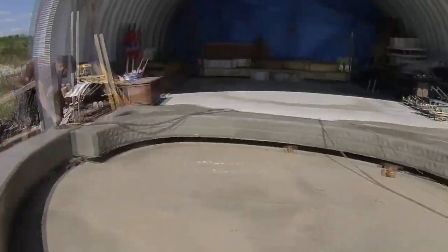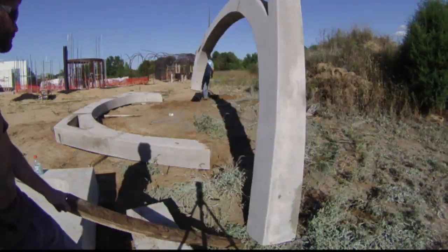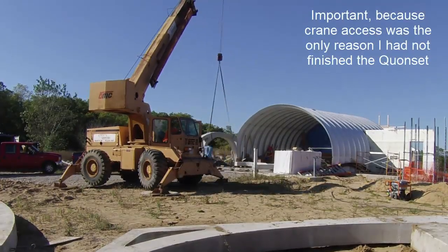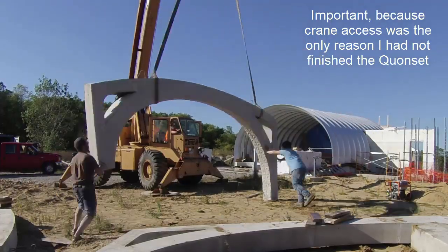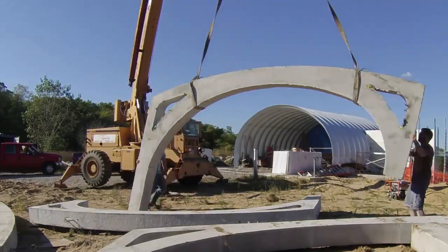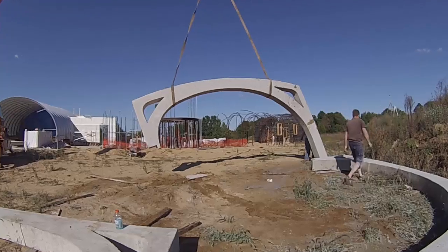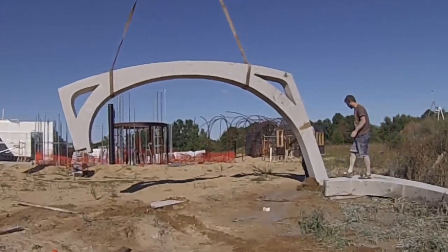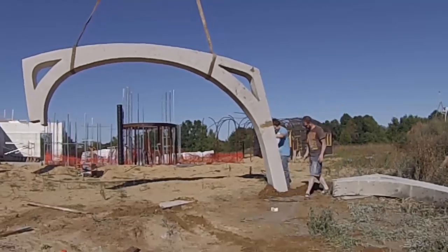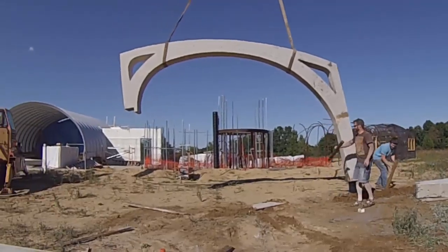I finished just as the crane pulled up to flip these first six ribs for me. First, we flipped the four that were out on the dirt, and then they moved the two new ones off the slab, flipping them along the way. The crane operator said he could reach in and get ribs from the slab even if I finished the Quonset hut. The coolest part was when the heavy ribs would just drag through the dirt like a plow — being there, you got a real sense of the mass of these things. Once they were up in the air, it was fairly easy to move them around, and I was impressed with the strength of the straps.